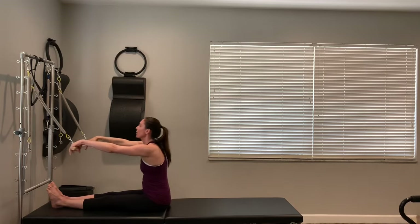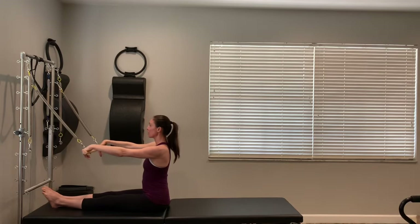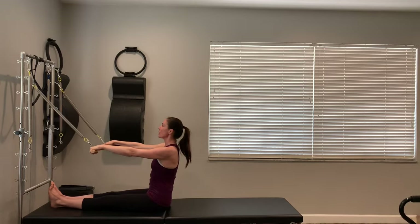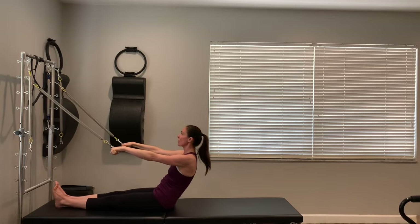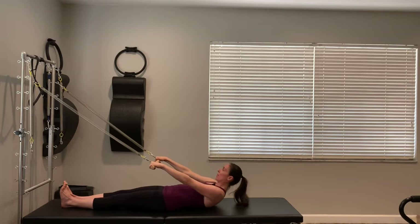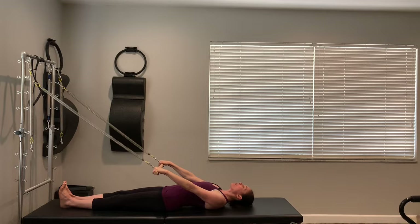So let's review one more time: short yellow loops with the bar two from the top, a blue at the very top, my safety strap, a red at the very bottom, and my long yellows at the very top as well. Hopefully that will be all you need, and we will go ahead and get started. Let's sit on your bed and grab onto that bar. We're going to start with some rolling down. Legs are nice and long, squeezing the legs together.